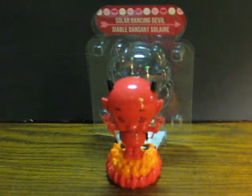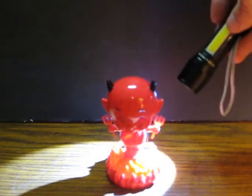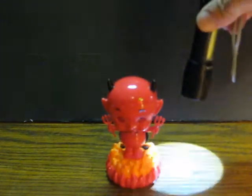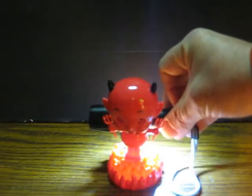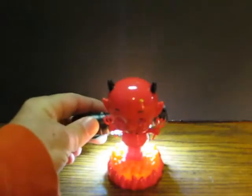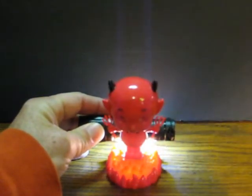Let's shine some light on his solar cells and watch him dance. Let's try that one. It's really so hard to get the light shining on him just right, unless I just got him in the window. There he goes.